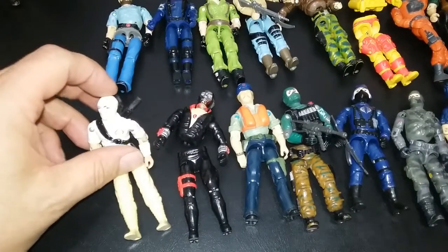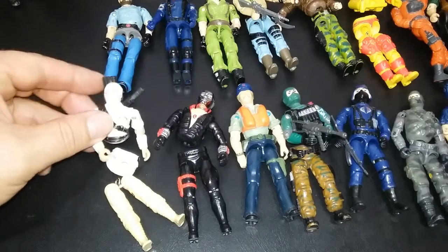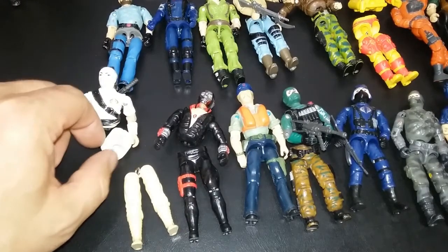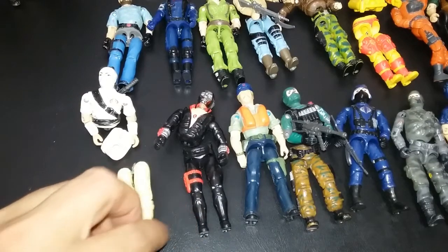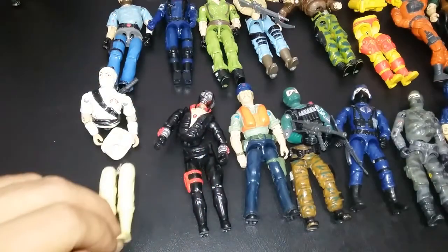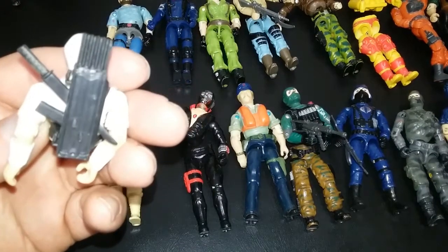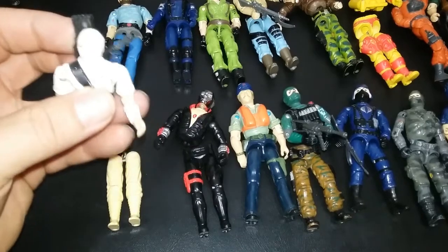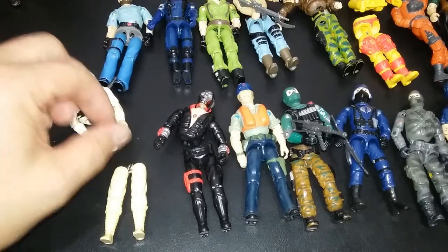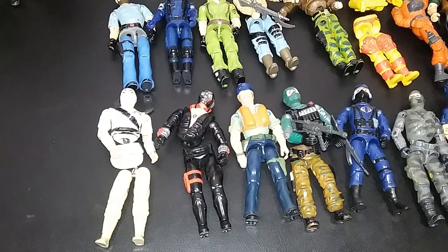And we're going to end on my most played with figure as a kid — Storm Shadow. It looks like I could just bleach his legs and bring them back to life; I might try that because they're pretty yellow. But Storm Shadow was my favorite. I don't have all of his weapons, but it's one of those things — I really liked Storm Shadow. There was just something about him, and I just always played with that figure.